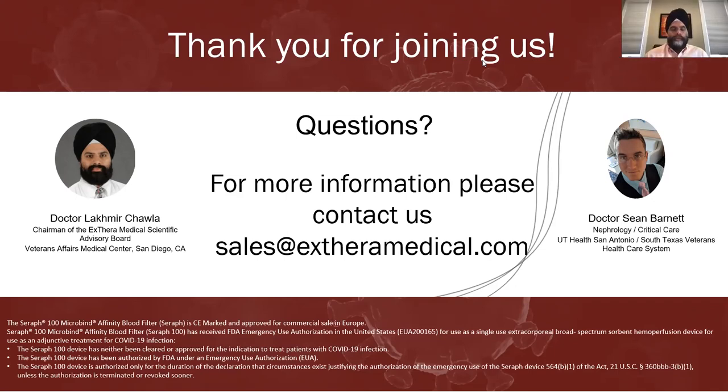The simple answer for anticoagulation is you probably need to run some. Regional heparin and citrate are the two most commonly used. Regional heparin works for most folks, somewhere between 500 to 1,000 units per hour into the circuit. We'd be happy to share protocols from other physicians. Just let us know.